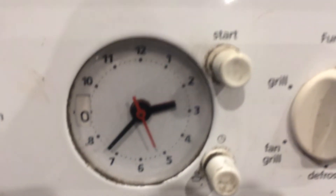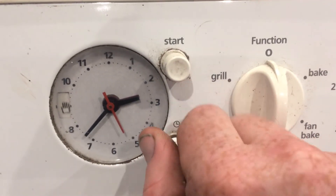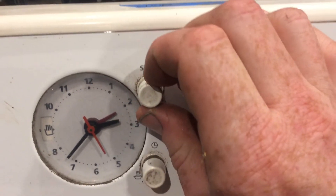This last one is just the same as the previous analog clock but in a more modern shell. We have the cook time, which we want on manual, and we have the start time, which we want hiding underneath the hour hand.